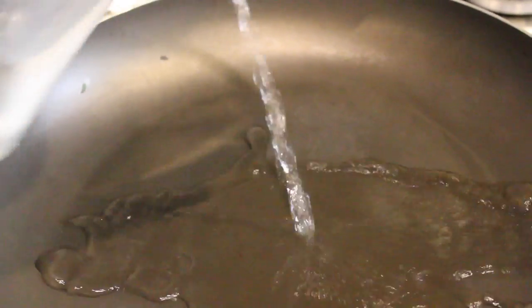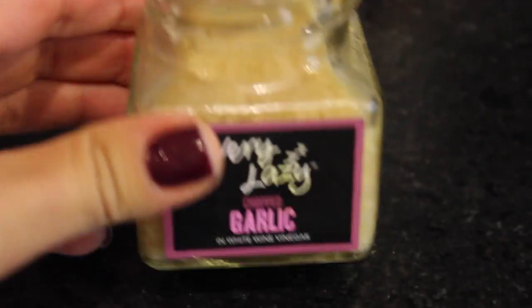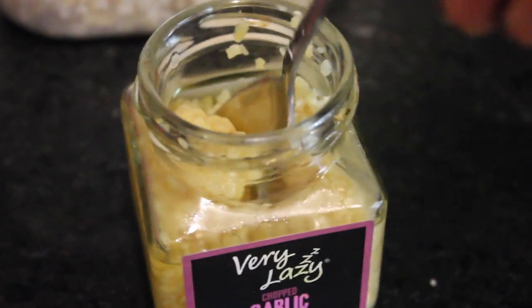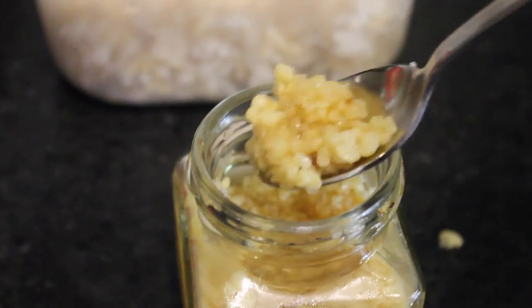On my frying pan I'm just adding a little bit of water instead of oil so I can cook all my food. I'm adding some very lazy garlic — I was too lazy to chop it up, so I'm just using pre-minced garlic, which isn't my favorite, but it's what I have.